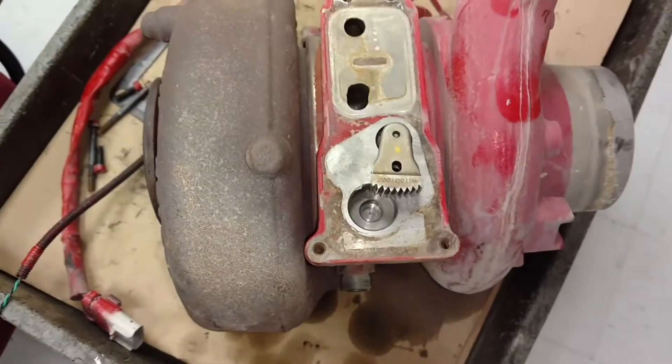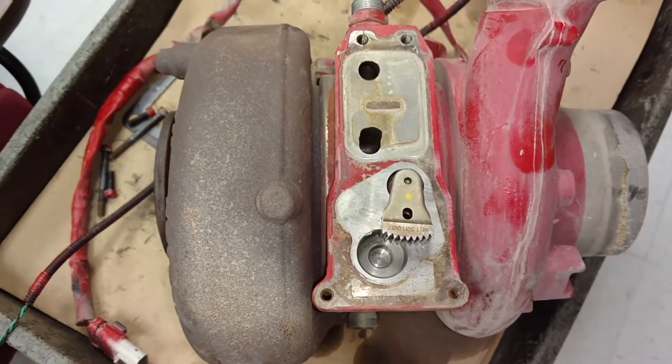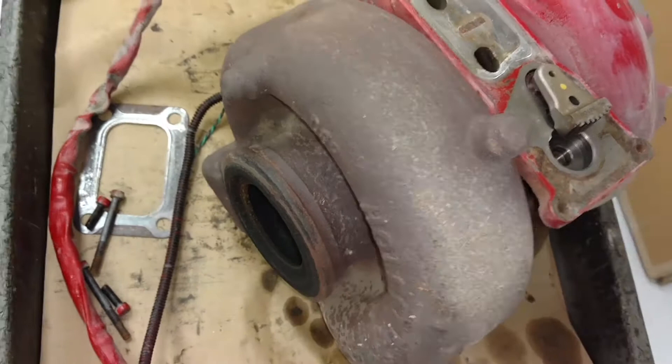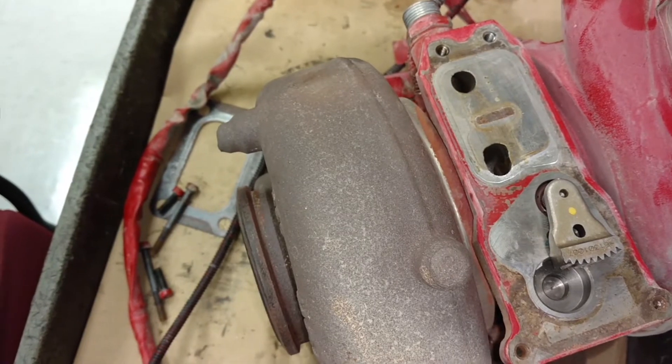This is a turbocharger off a Ford F650 with a Cummins ISB 5.9 and a VGT turbocharger. It had a diagnostic code of 2449, which was active — it says VGT actuator controller out of calibration.